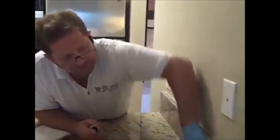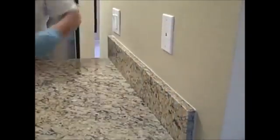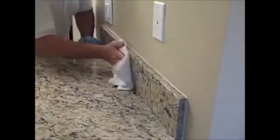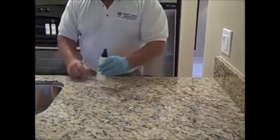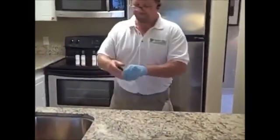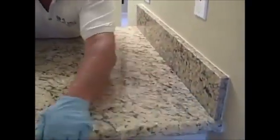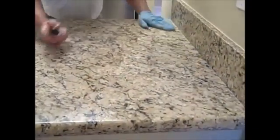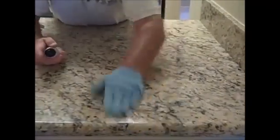We're going to spray the backsplash, rub it in, and wipe it off, continuing all the way around the kitchen with the same process as the first step. Make sure when you're doing the edges that you roll and get the edges very well, because those are actually more porous than the surface due to the cutting and polishing.